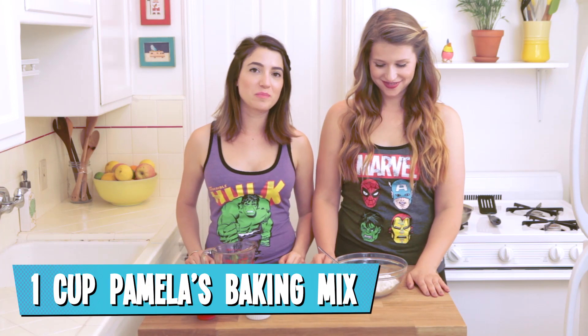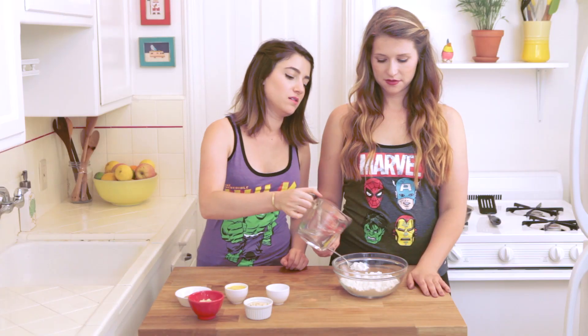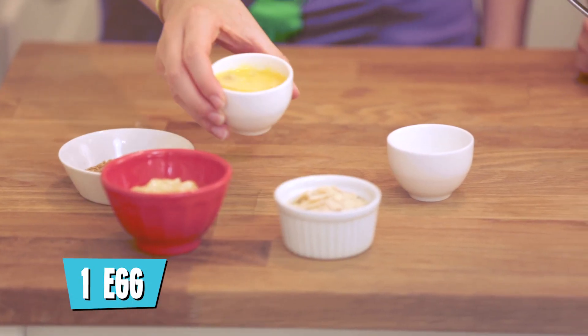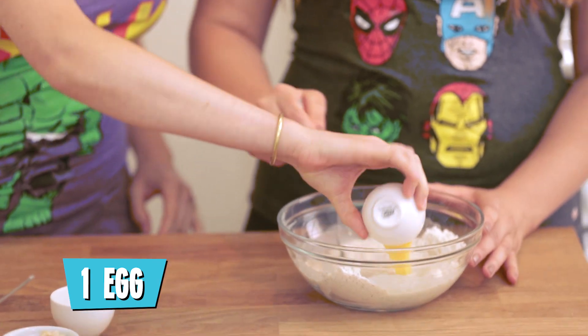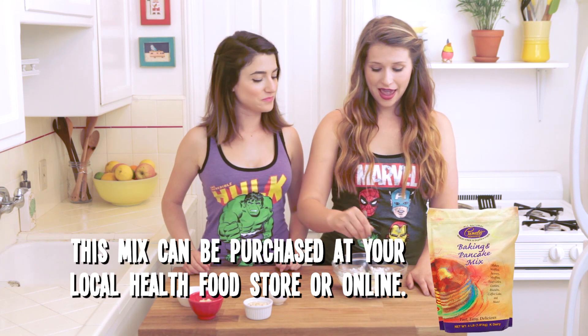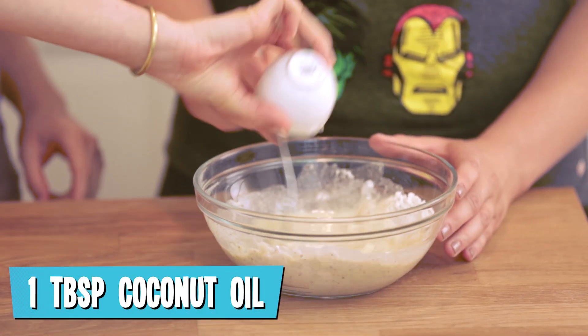We have our one cup of Pamela's Gluten-Free Baking and Pancake Mix. We're going to add three-fourths of a cup of water and one egg. We like this baking mix because it's very low in sugar. It is made with brown rice and regular rice flour, and it has almond meal in it, so it has protein. We'll add one tablespoon coconut oil.